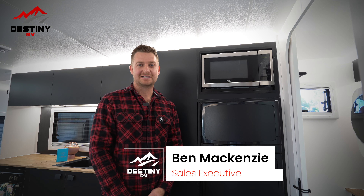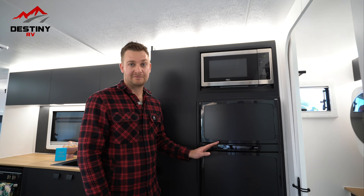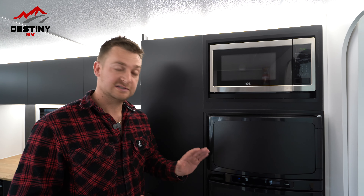Hello there, it's Ben McKenzie from Destiny RV. In this video, I'm going to go through with you how your three-way fridge is going to work. The reason for this video is that we have a lot of new customers picking up their vans and when they get home they go, oh, I can't quite remember what was what. So this is basically just to go through it, and we can set it up however you like.